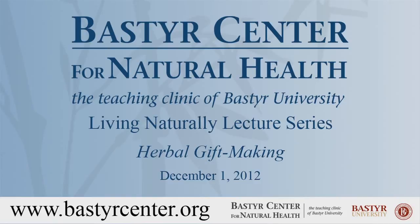Welcome everybody. It's nice to see so many people here interested in learning how to make their own herbal products to possibly give as gifts or have in your apothecary at your home. I'm a big fan of teaching people in the community how to make their own products. I actually teach a five-week class called Simple Home Remedies, because what you'll find when I'm teaching you is that it's extremely easy to make your own products.